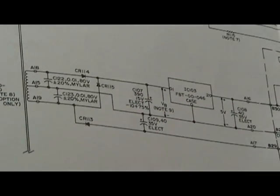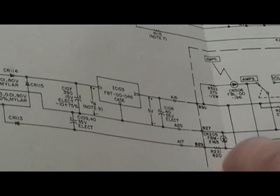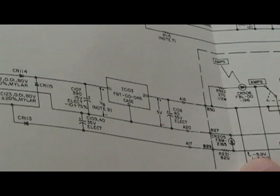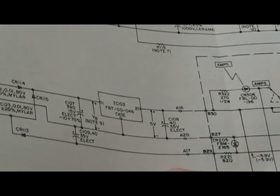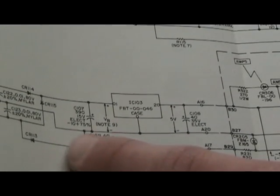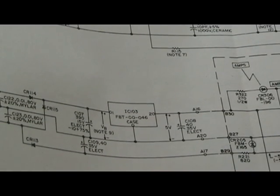The first thing I checked was this terminal right here, which is supposed to be negative 5.9 volts, but I was only reading like negative 2 volts or something like that. So I hooked it up to my oscilloscope and it turns out that this capacitor right here wasn't smoothing the rectified current from that half-wave rectifier.